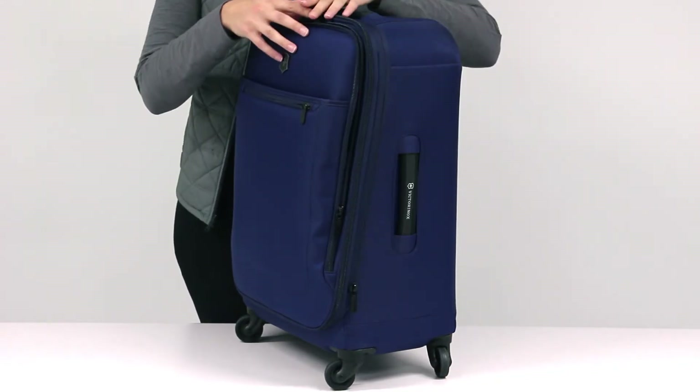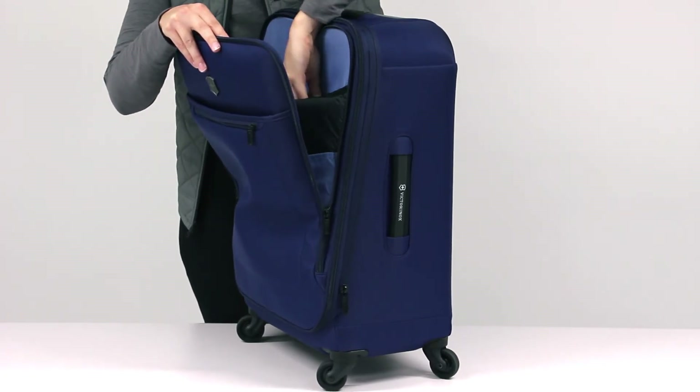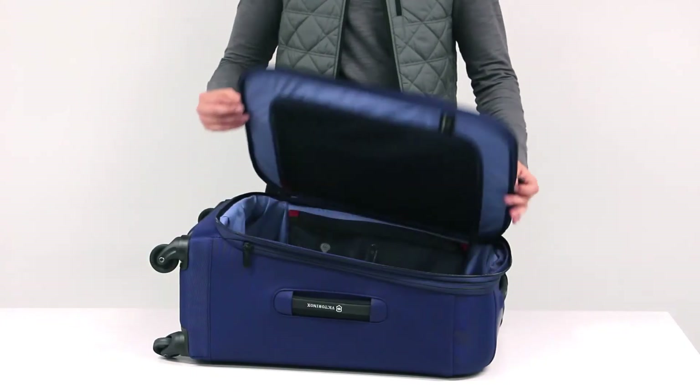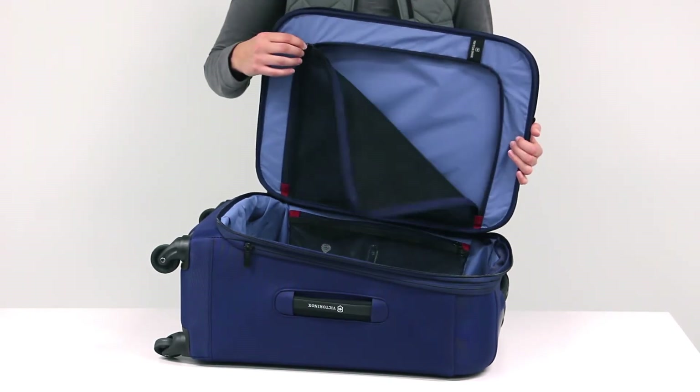The carry-on version can hold up to a 15.6 inch laptop. On the inside of the bag, a zippered mesh pocket allows you to separate your belongings.